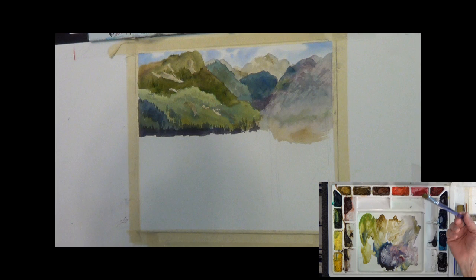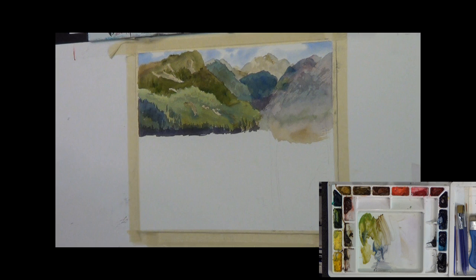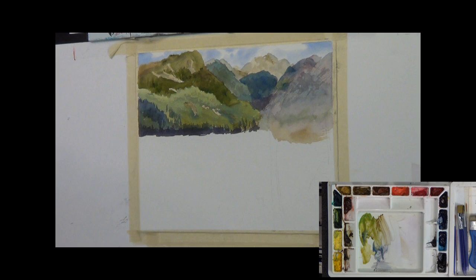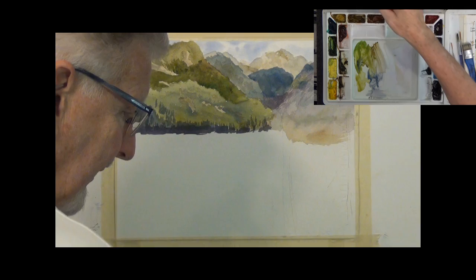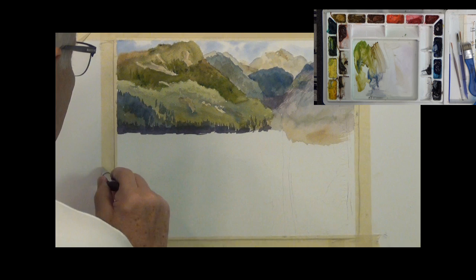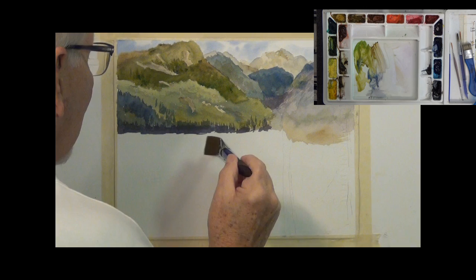I've got water to do, some big trees, and a bunch more trees over there. It's time to put in the water. I'm going to re-wet the whole area with my one-inch brush using clear water, making sure there's no paint in it. I'll leave just a very small amount of space — about one-eighth of an inch — right under the trees. I need to go over it several times because this paper soaks in quickly.